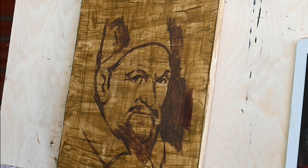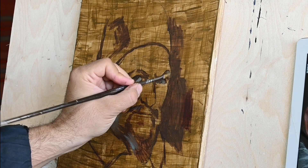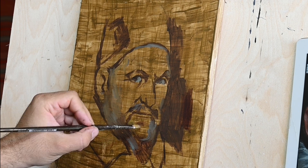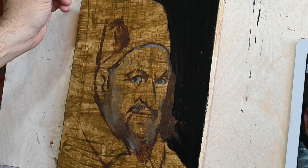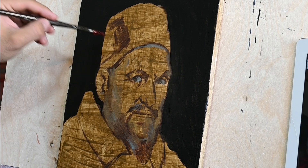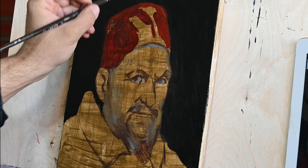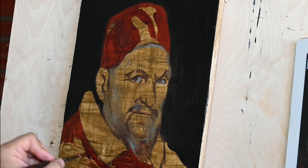Pope Innocent X was reluctant to let Velázquez paint his portrait. He wasn't sure that Velázquez was a good enough painter. But after the Pope saw a portrait of his servant painted by Velázquez, he was convinced that Velázquez was worthy enough to paint his eminence — or his holiness.